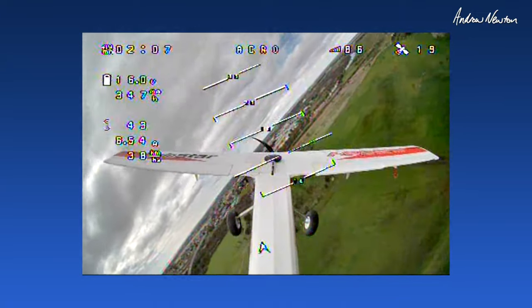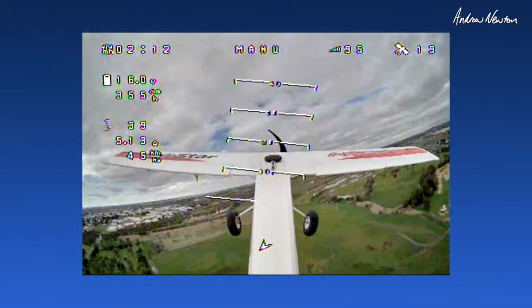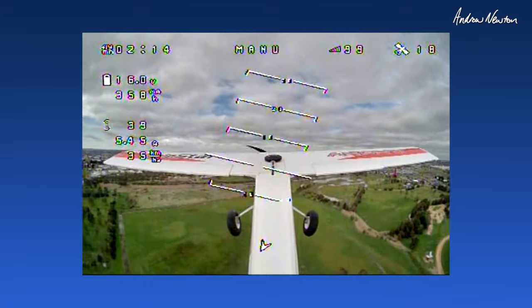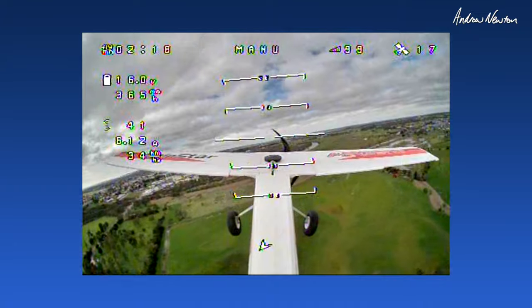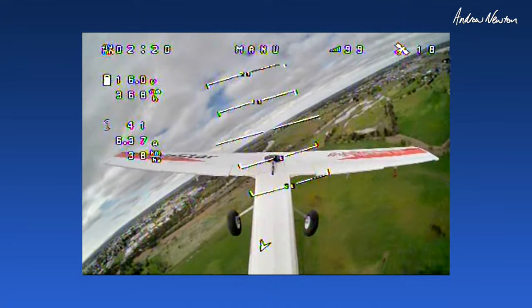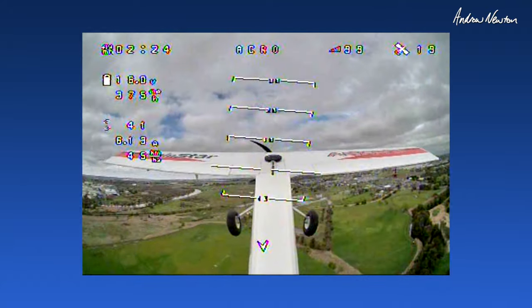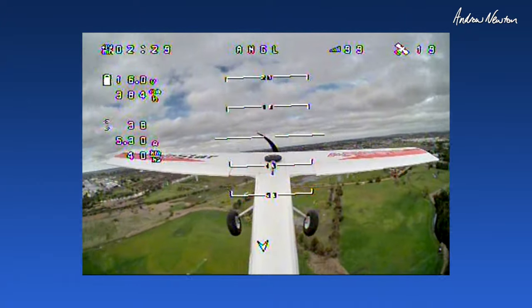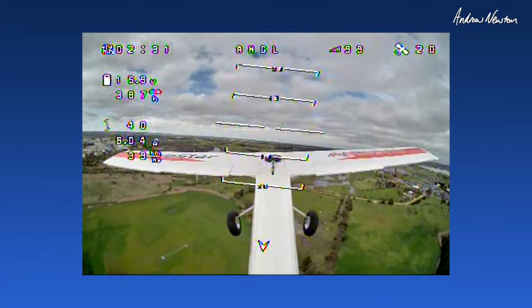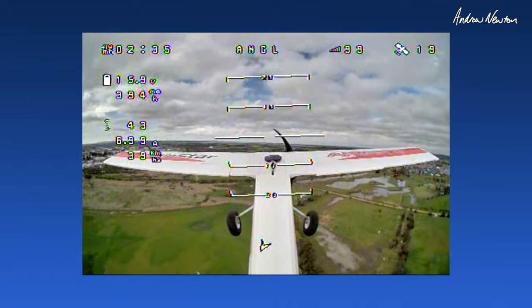Just flying around in acro is beautiful. Manual mode — this is beautiful. Angle mode — all working well.